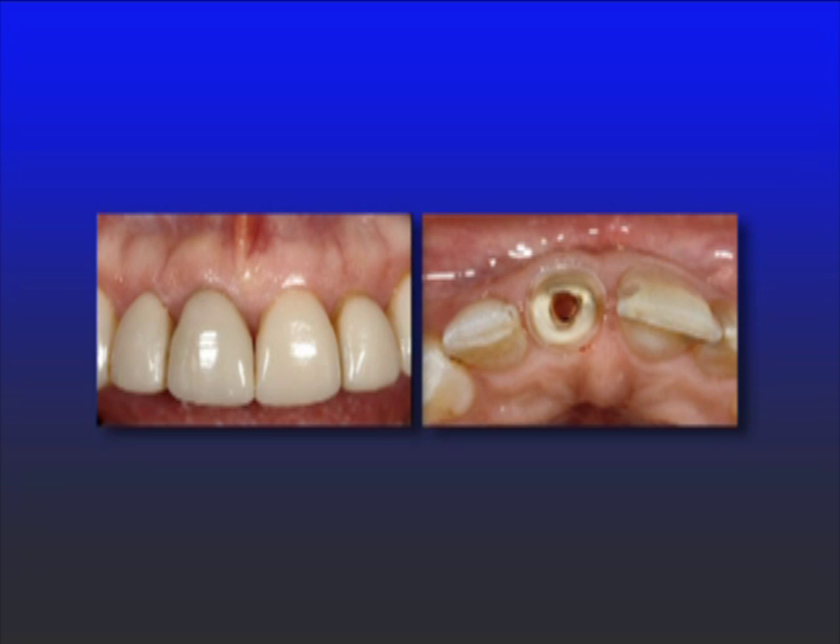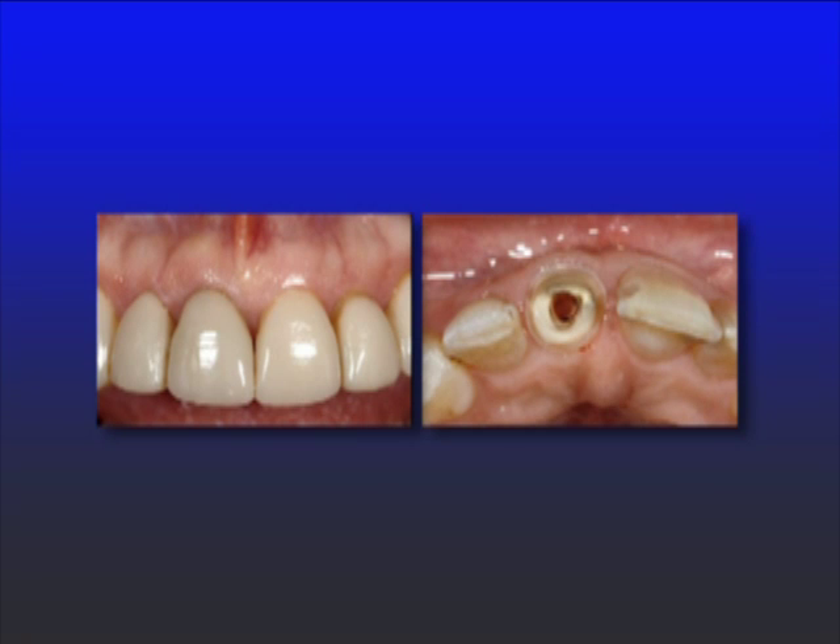Do I put in a metal post, and if so, what kind? Do I just build it up with core paste or fibers? Those are the things we're going to answer throughout this presentation. And of course, we also need to address what are the concerns with using posts — what are the risks we take when we put a post in a tooth?